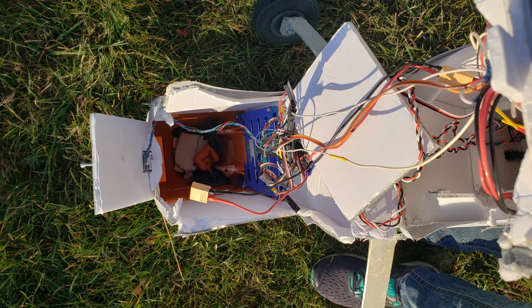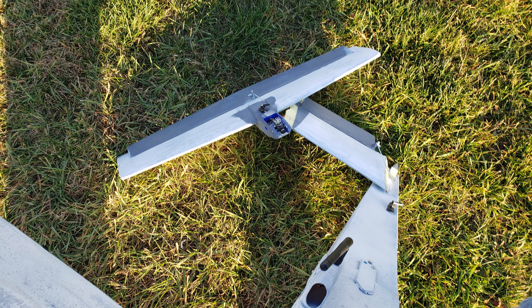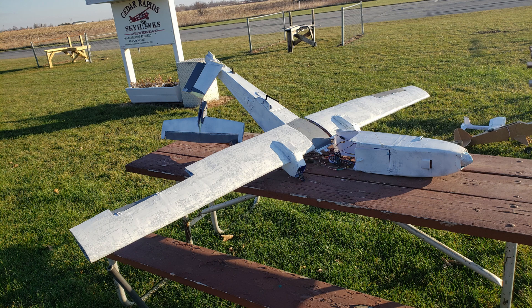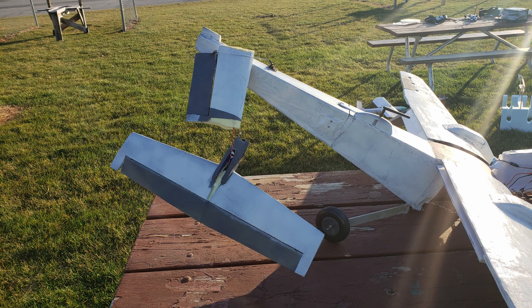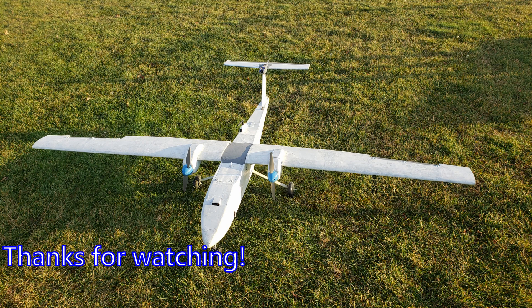I'll probably end up doing a bit more mold work too to get the composites a little bit better, and I'll probably also have to test all the electronics because I think after this crash some of them are probably a bit more damaged than I'm used to. But other than that, it flew until it didn't, so that wasn't too bad. I'll get it fixed up and try again. I like this design and I want to actually see it fly, so we'll see how it ends up in the future. Thanks for watching. Bye.